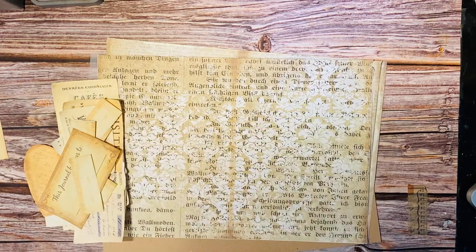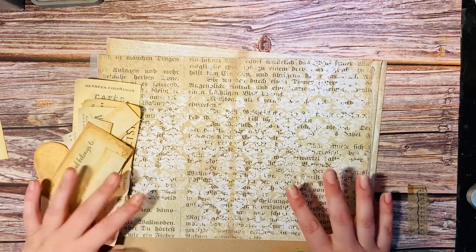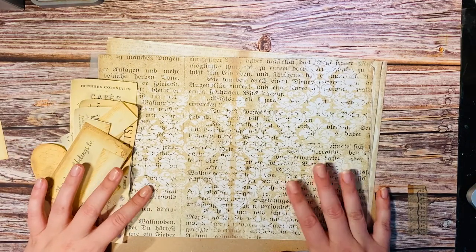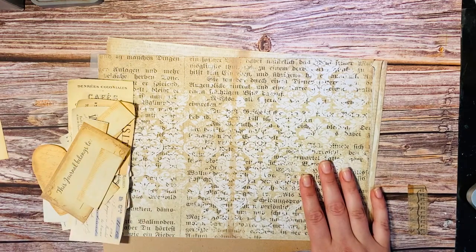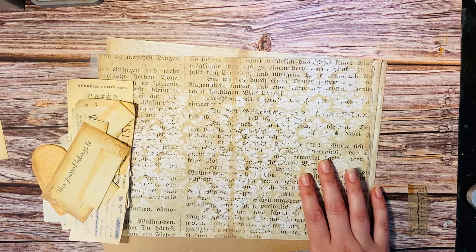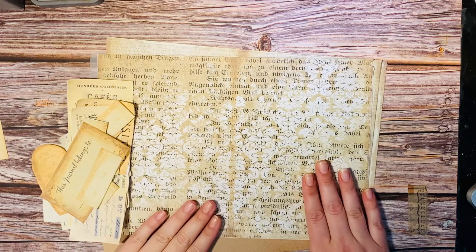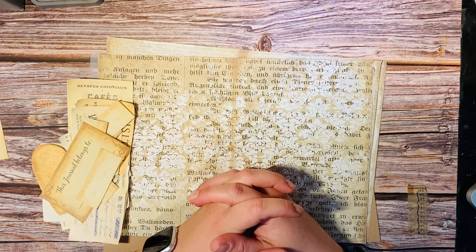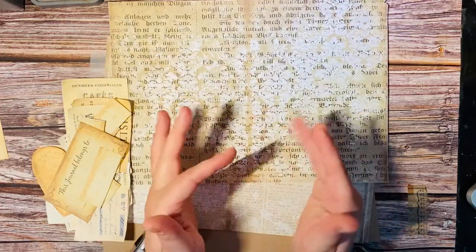Hi guys! This is Rikke from Rise of Letter Science. I'm here with my DT project for Junk with Steph for September and I've decided to make a front cover for a future journal for my own use — like a planner journal sort of thing.